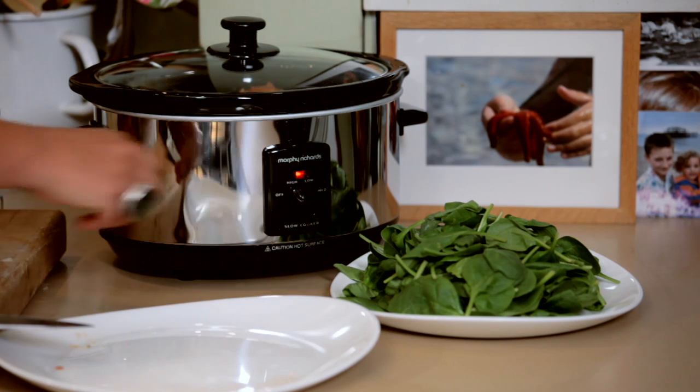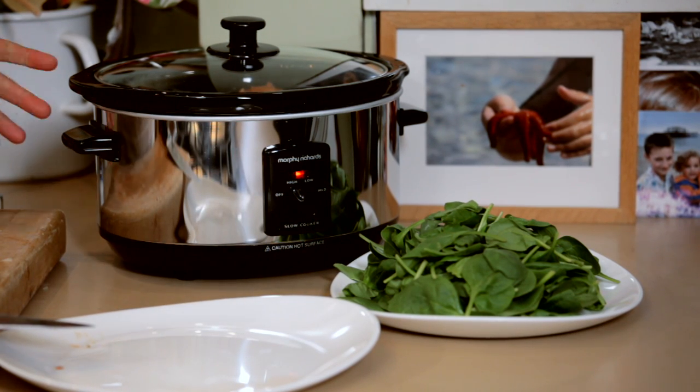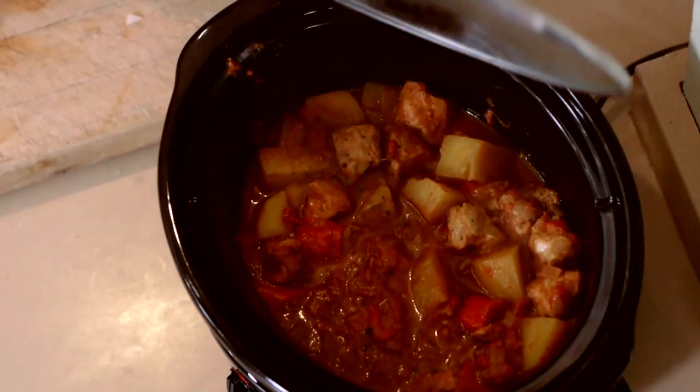I'm going to pop that on high because that's only going to take 4 hours. Or you could cook it on low for 8 hours.